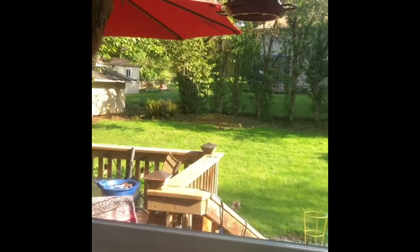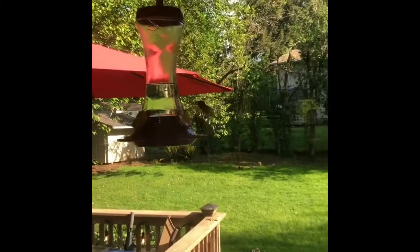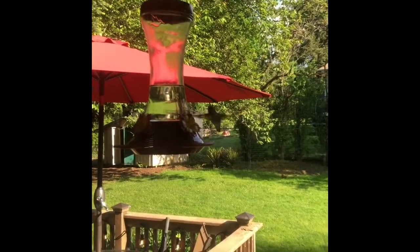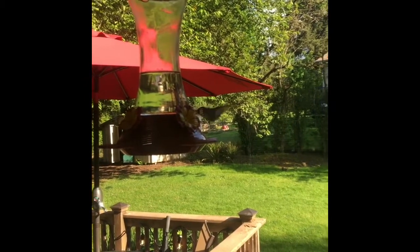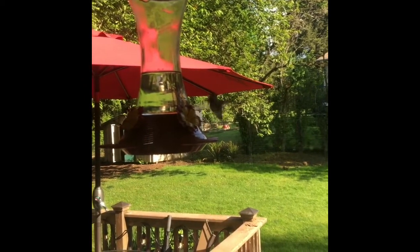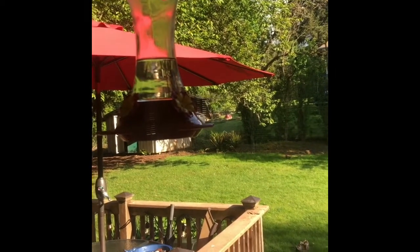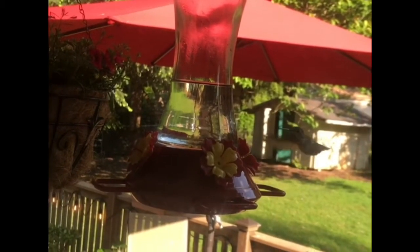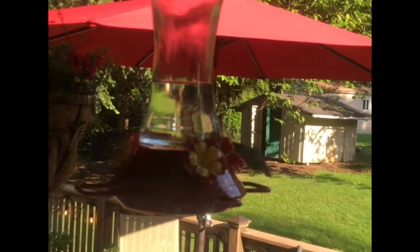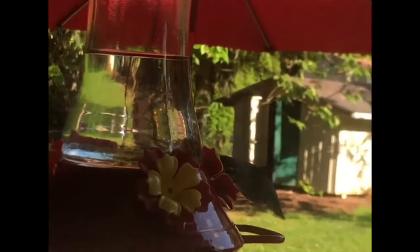We aren't going to hang this one up quite yet, but I want to show you — we have one outside right now. And look, there's a hummingbird drinking out of it! I hope you guys enjoyed learning about hummingbirds and how to make food for them.